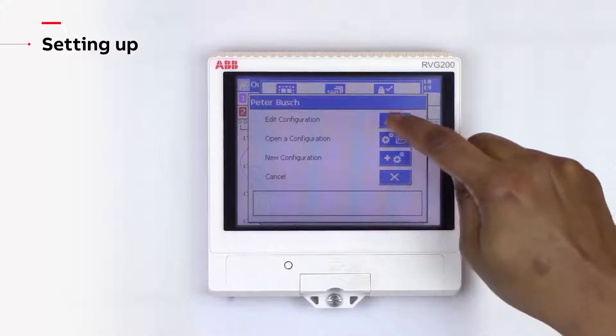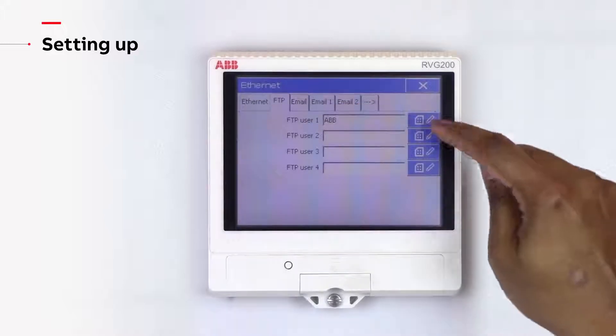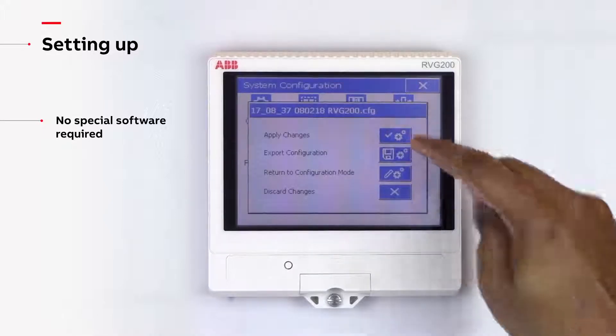Remote operation is a standard feature of the RVG200 and comes at no extra cost. Once connected to a network and remote operation has been enabled, it is extremely easy to connect to an RVG200 and no special software is required.